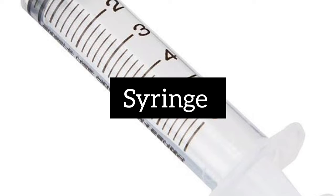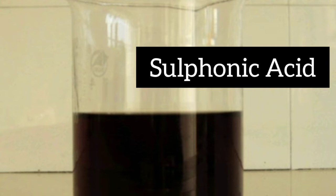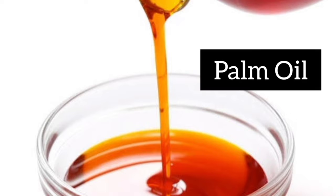Hello everyone and welcome to my YouTube channel. Today I'll be showing you how to bleach palm oil without using fire. The materials we'll be needing are a syringe, hydrogen peroxide, and sulfonic acid. You can get these chemicals at the market. We'll be using palm oil for this experiment.